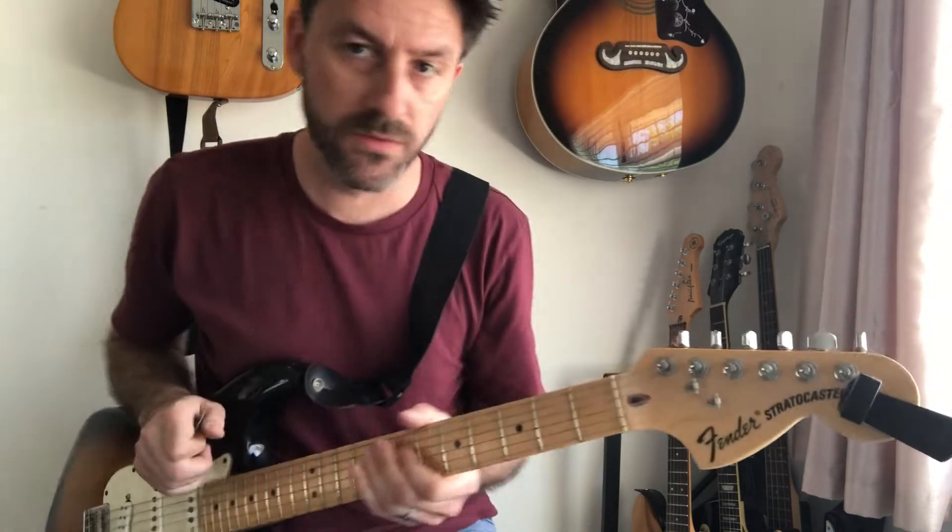Hello everyone. Going to do another Suede lesson today and we're going to look at Trash. Probably one of my favourite Suede songs. So yeah, little sort of jangly cool stuff going on. Let's get into it.